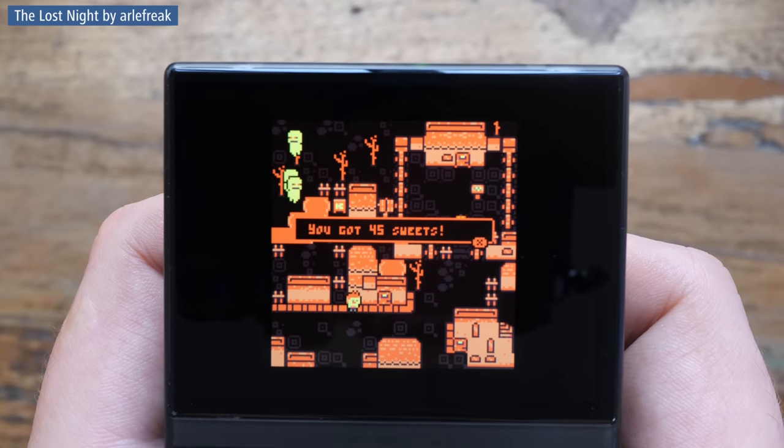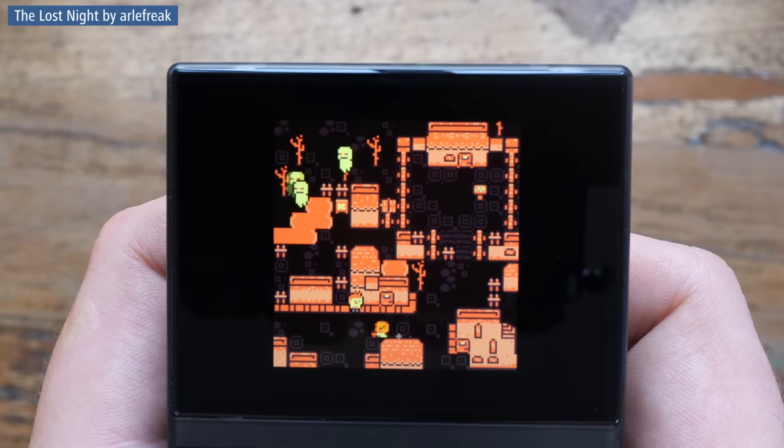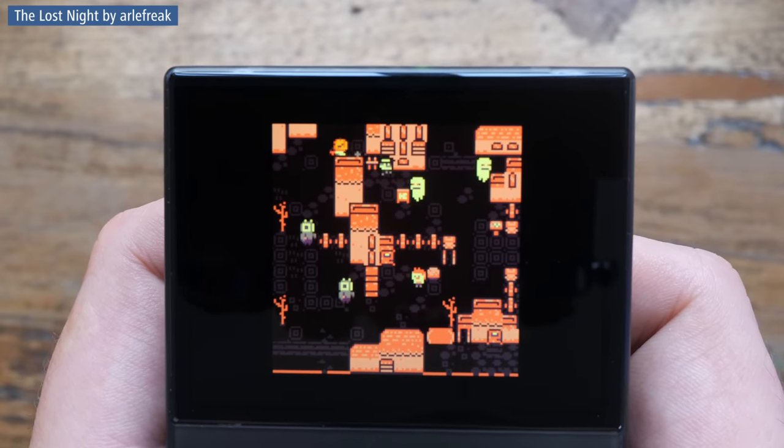Sure, all those glitches and compatibility issues I talked about — I'm sure those will get fixed eventually. The gap between emulation and native app will get smaller over time. I'm running an old Onion OS here, so some of those are already fixed. But the gap will probably always be there, at least because of one thing: Splore.